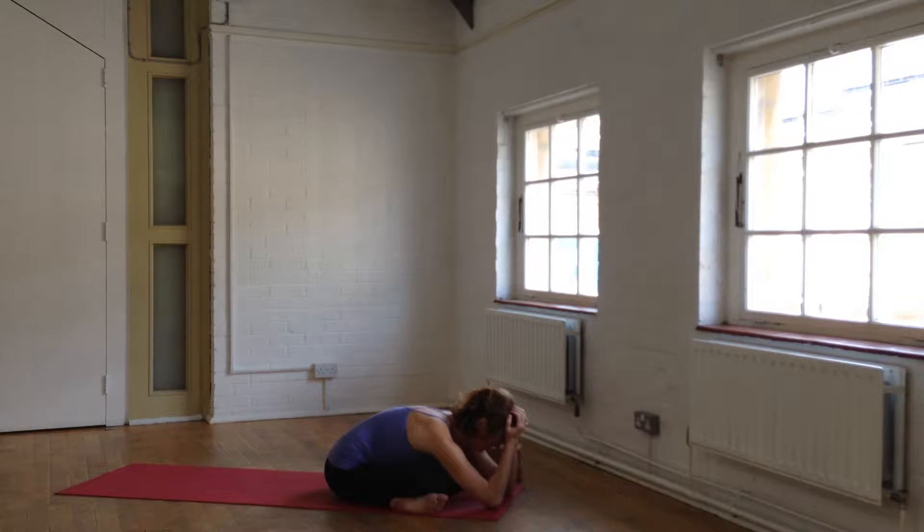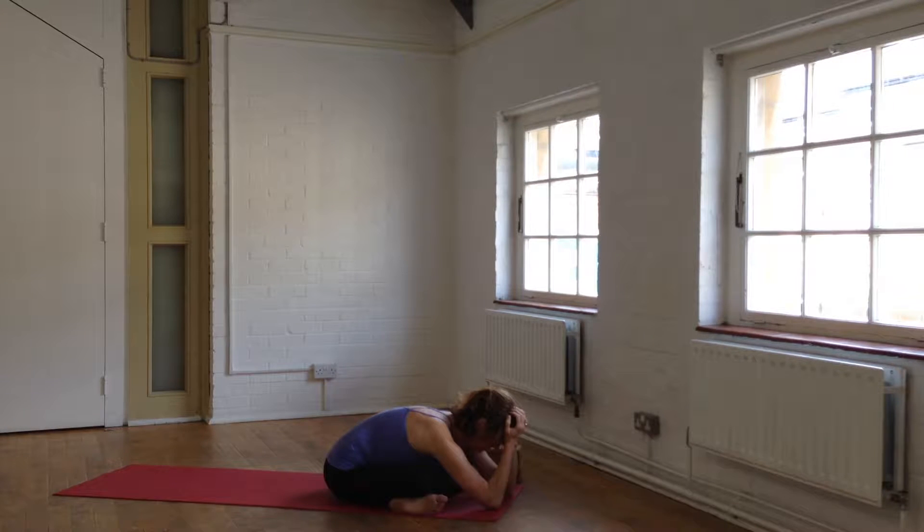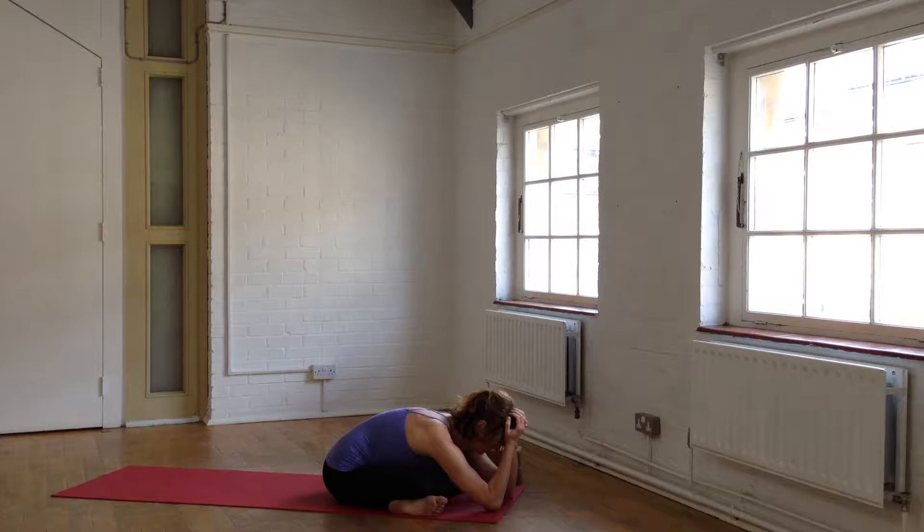Take this moment to slow down, to settle into your body, and to cultivate a slow and steady breath. Deep inhale. Long, smooth exhalation.